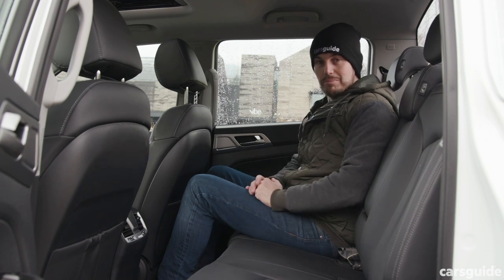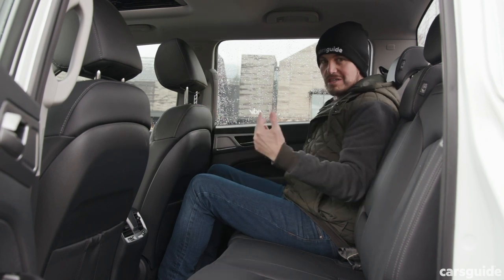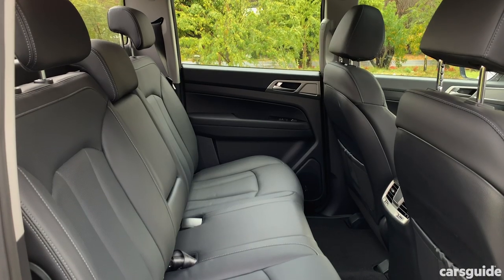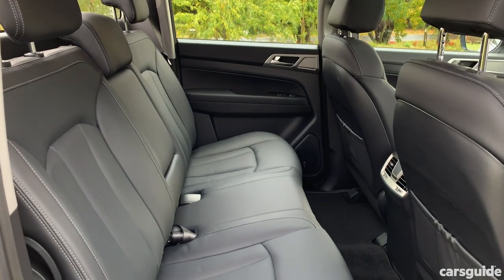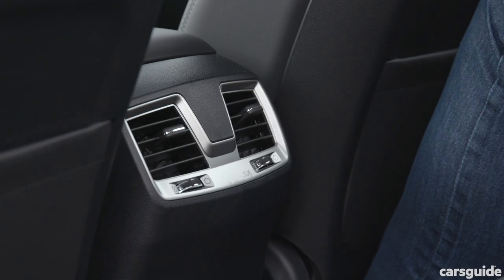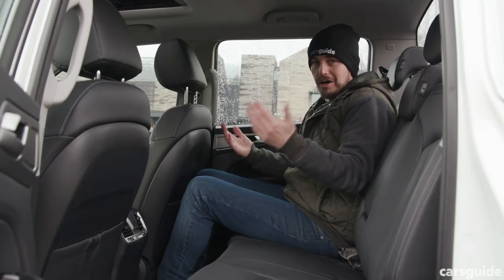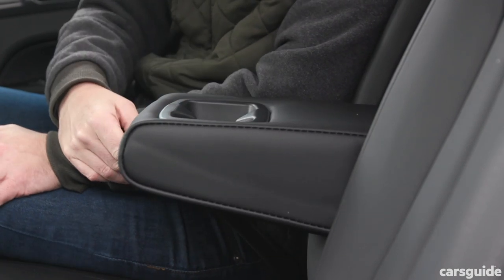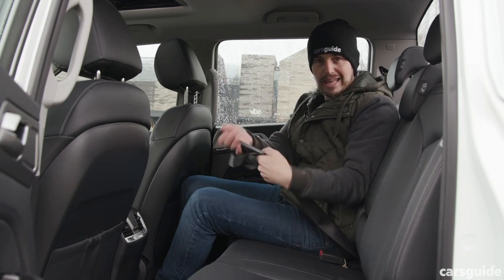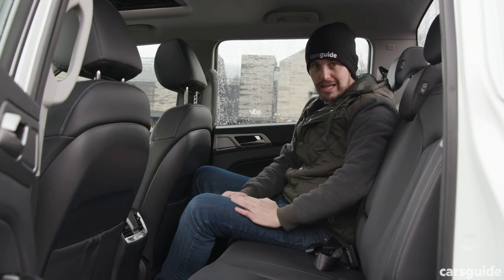Back seat space in the Musso is up there with the best in the segment. There's plenty of room behind this seat, which is set in my driver's position — I'm six foot tall. I've got lots of knee room, decent foot room, and plenty of headroom, and it's wide as well. Lots of utes in this segment are quite narrow, so fitting three across here is a bit easier than some others. You get rear seat air vents, which are a big bonus, plus cup holders in a flip-down armrest. Sadly, SsangYong persists with a lap-only middle seat belt, which is really disappointing and poor for the class.